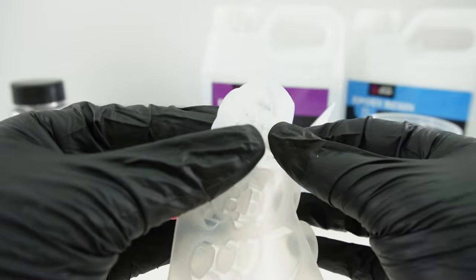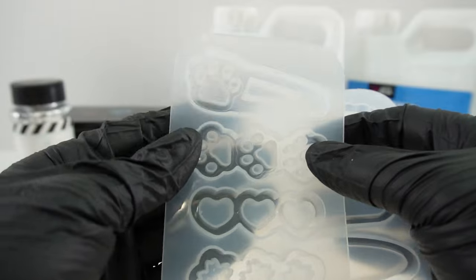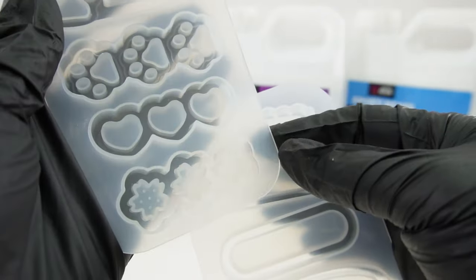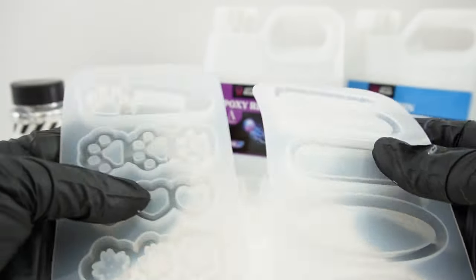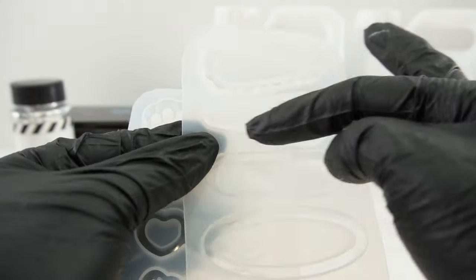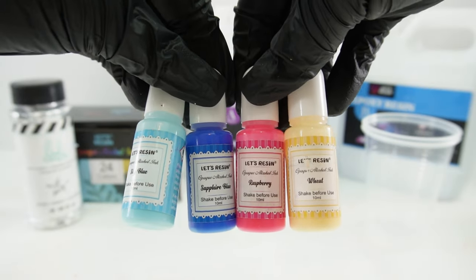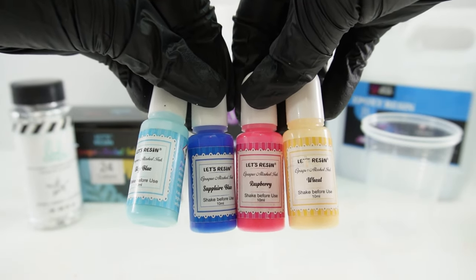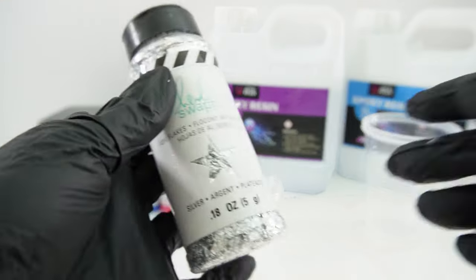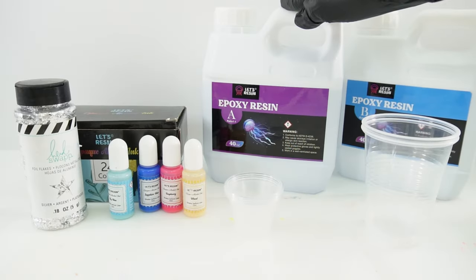As you can see, the mold has a little indentation to add fillers and they come in various shapes — some with paw prints, a heart one, a flower one, and some basic ones. Today instead of making them into shakers, I'm going to be filling the outside with colored resin and the inside with clear resin. Here are the colors I'll be using — these are opaque alcohol ink from Let's Resin; they're not as see-through as regular alcohol ink. For the clear inside part, I'm also going to add some silver foil flakes. The resin I'll be using is also from Let's Resin.